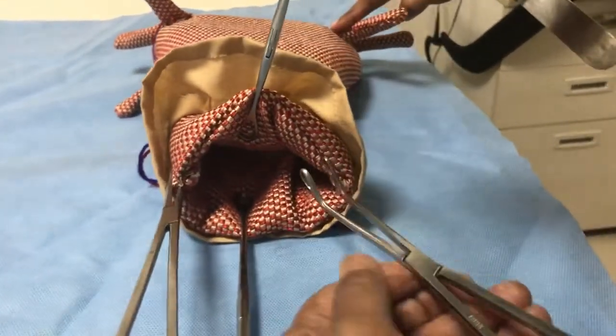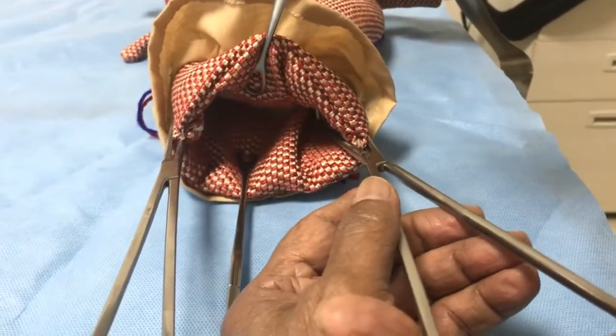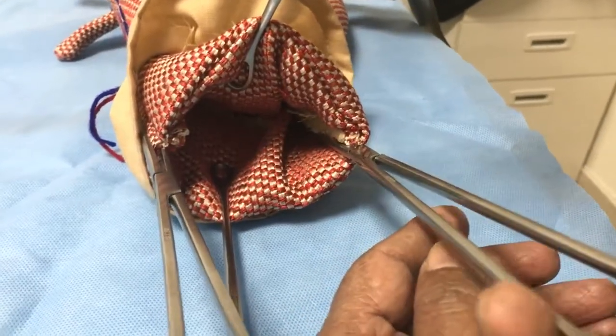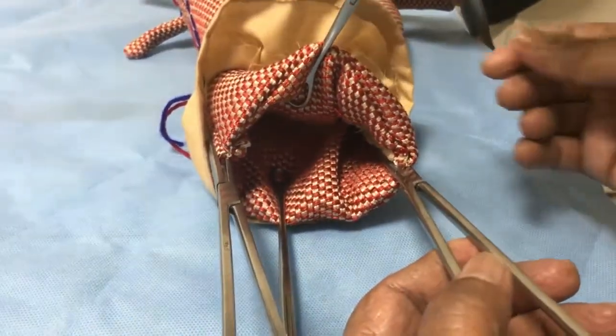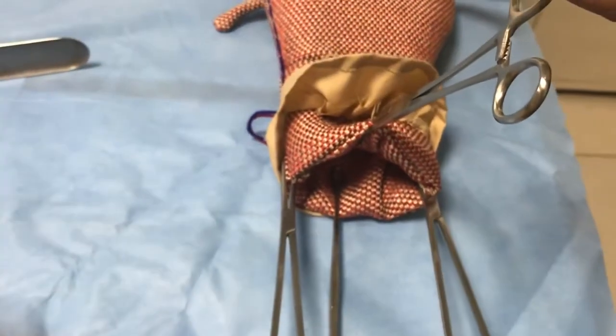Repeat the same thing on the opposite side — one blade inside, the other laterally — go up and then again deliberately push up a little more and catch it. This way, both uterine arteries are occluded and blood supply to the uterus will be cut off.